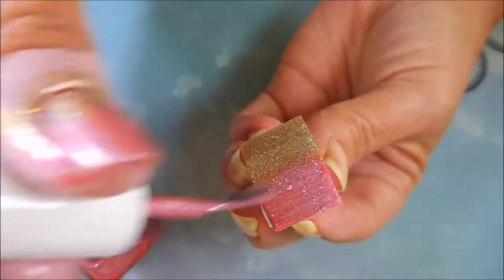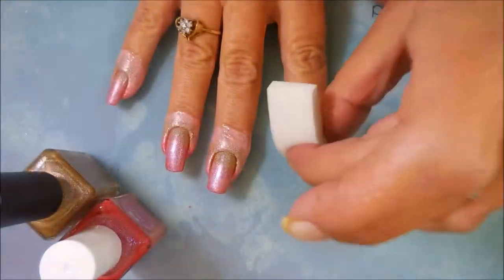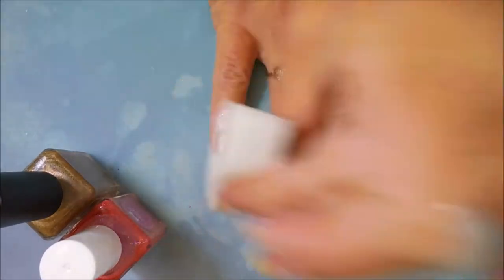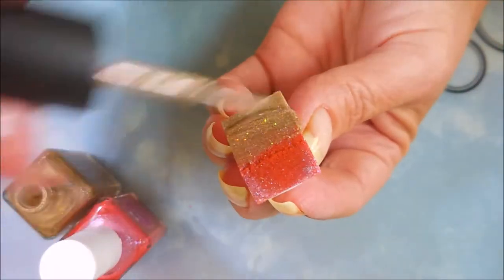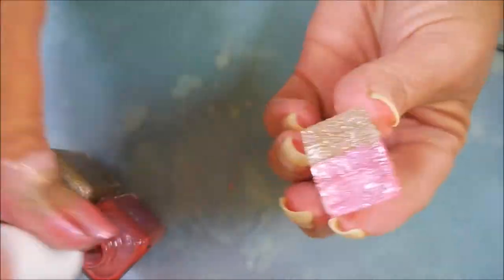These were polishes from the last Holo Hookup box — the one for August — and I wanted to make sure I used them before the new box comes. We're almost hitting September so it should be here soon, and I wanted to spotlight them on my channel before they get lost in the collection.